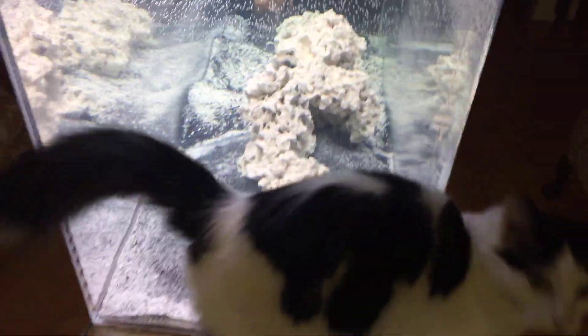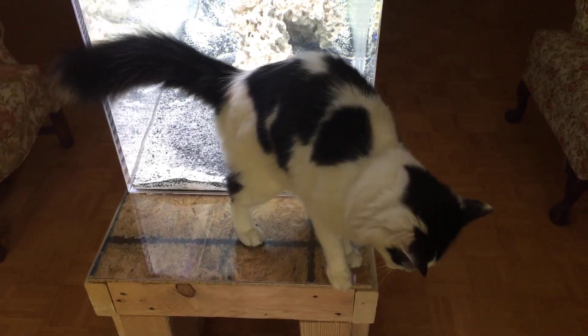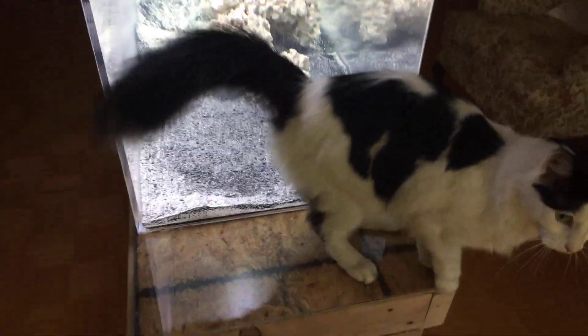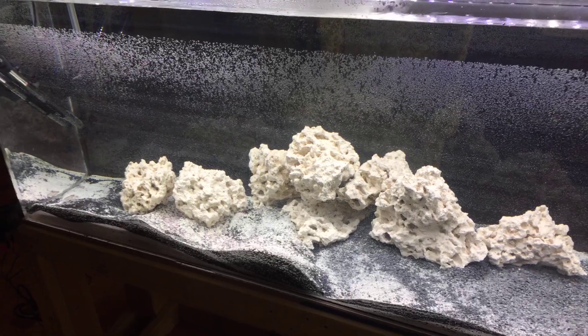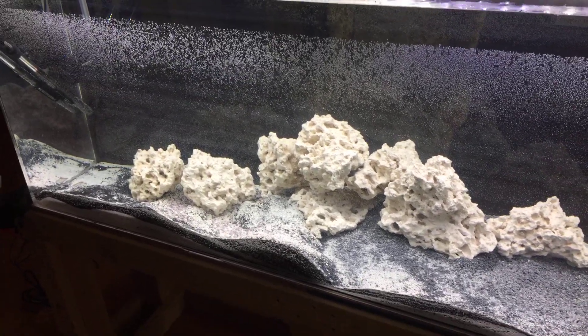Everything's ready to go and Tibby really wants fish in there. Tibby loves the fish. But today's Thursday and I'm volunteering at the ARC today, so I won't be moving any of my fish over because I want to be home to stay on top of parameters.